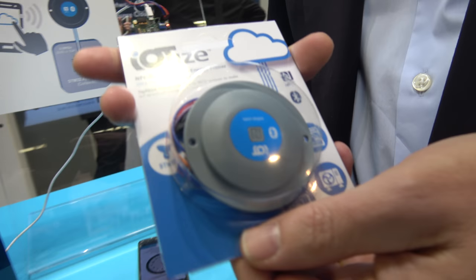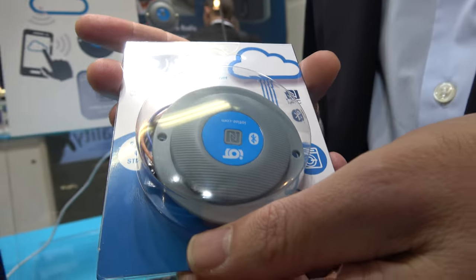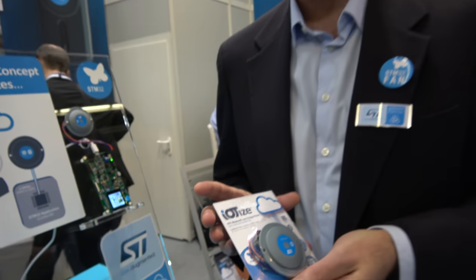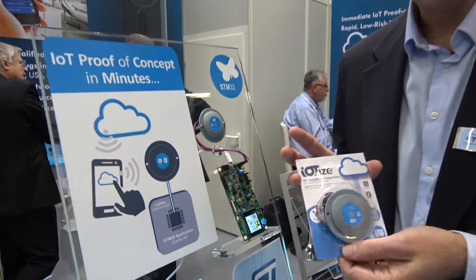I'm Steve Gustenhoven from IoTise. We're here with a connectivity solution as part of the ST Partner Program. We're really happy to be here at Embedded World today on our stand and at the STM32 Fan Zone, where we're showing off a new product called the Tap & Link Primer.